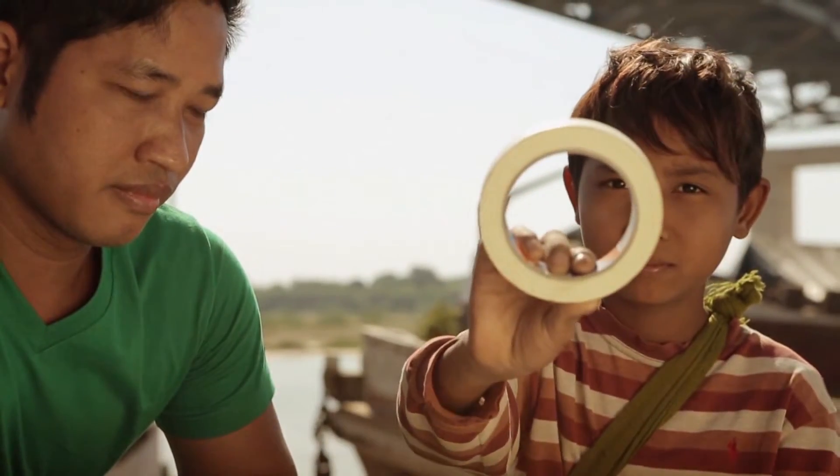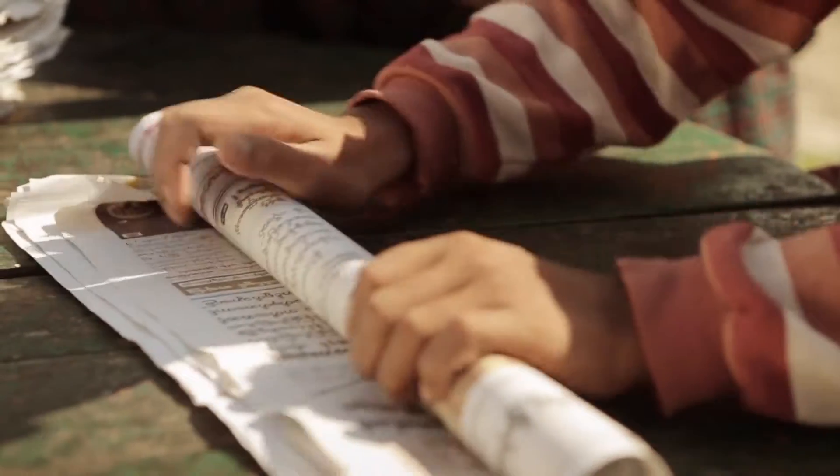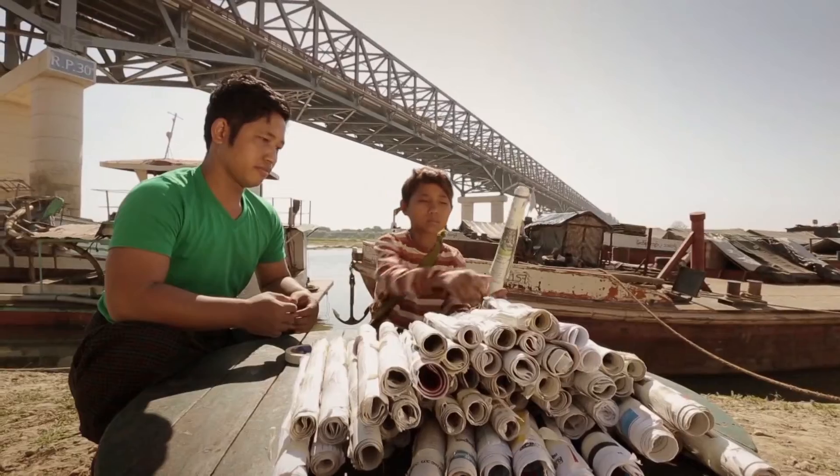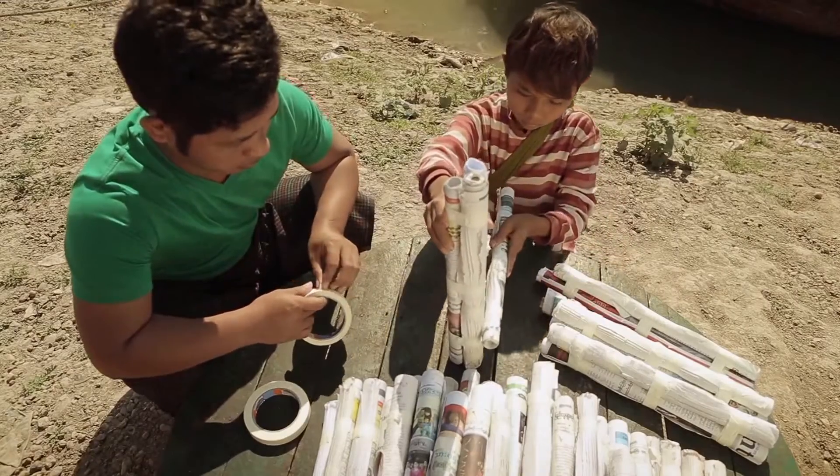It's a lot of work and you also need tape. Tightly roll the newspaper and secure it with tape. Bind three together — this is a chair leg. Now you can make the chair.